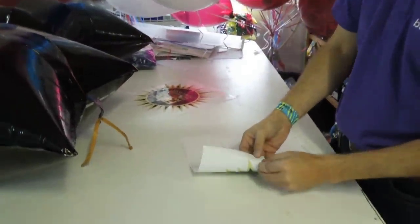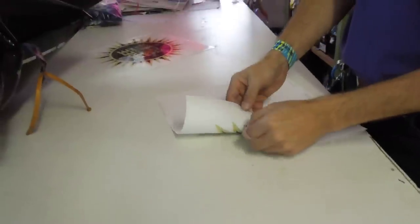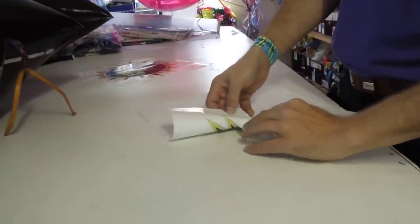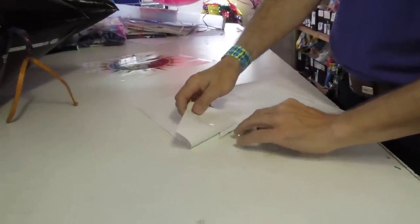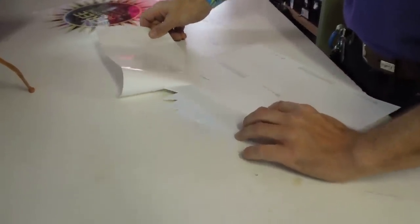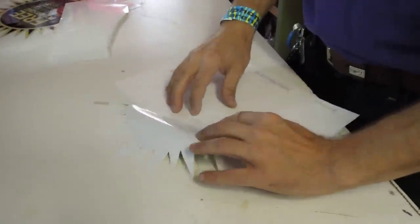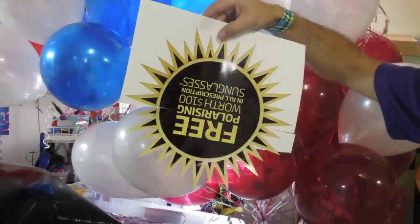So I'm going to put it face down and I'm going to get a couple of the points just like that, peel them off, and then I'm going to rip it. I'm tearing across the back of the logo just like so. So now we have part of the logo which is exposed.